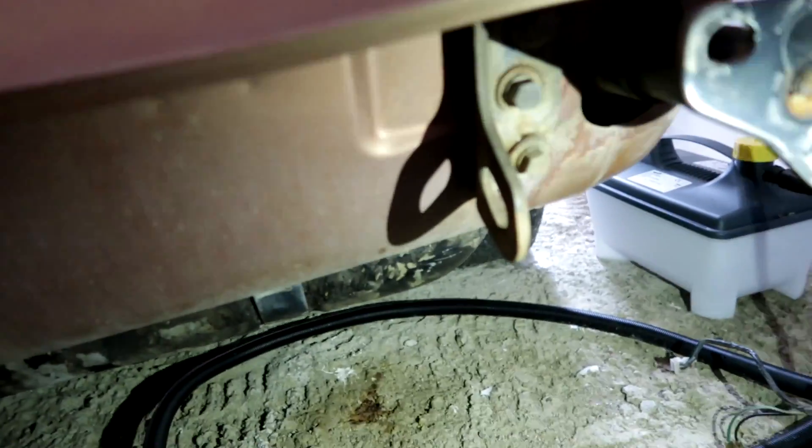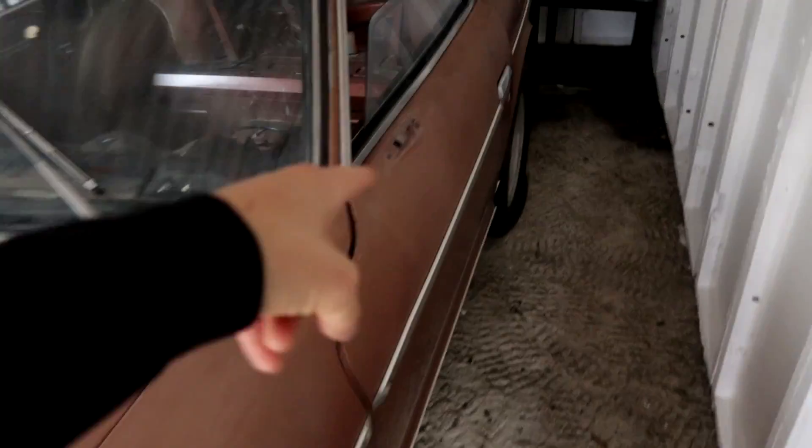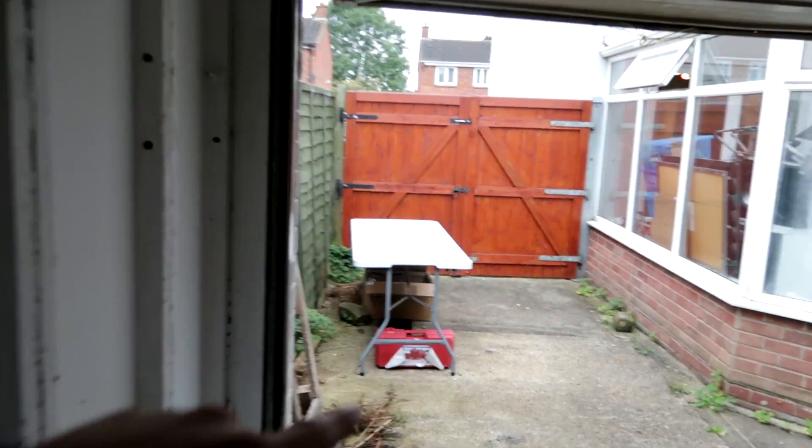This bumper thing needs to come off but it's spot welded on, so I need to drill them out and then drop the fuel tank to get these bumper supports off, and then the back end is going to start looking pretty tidy. I also need to get these doors off, but you have to open the door all the way to get to the bolts and I don't have space. So we're going to have to roll this out of the drive and get the doors off.